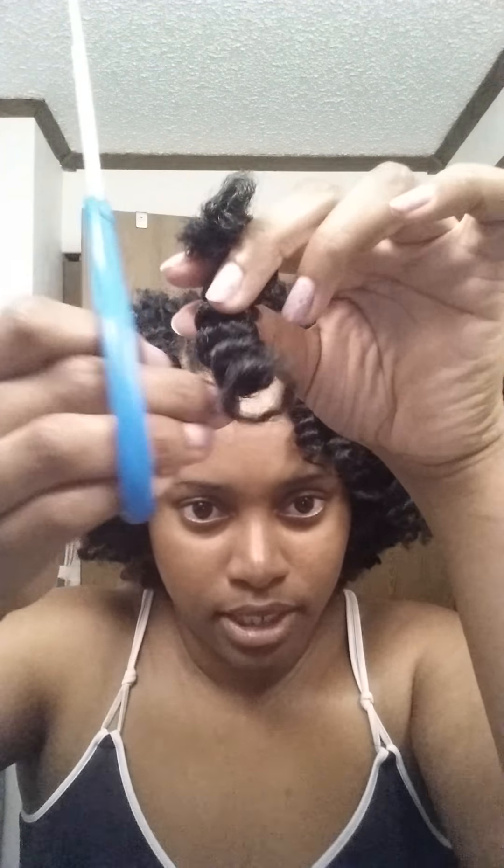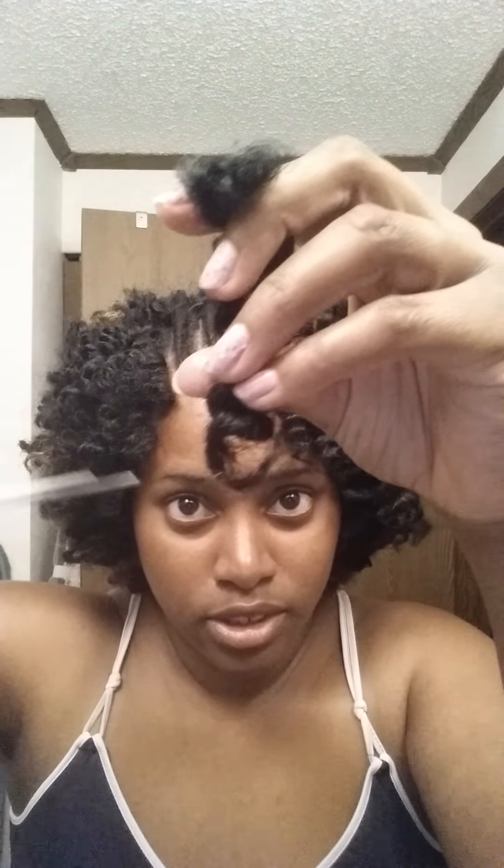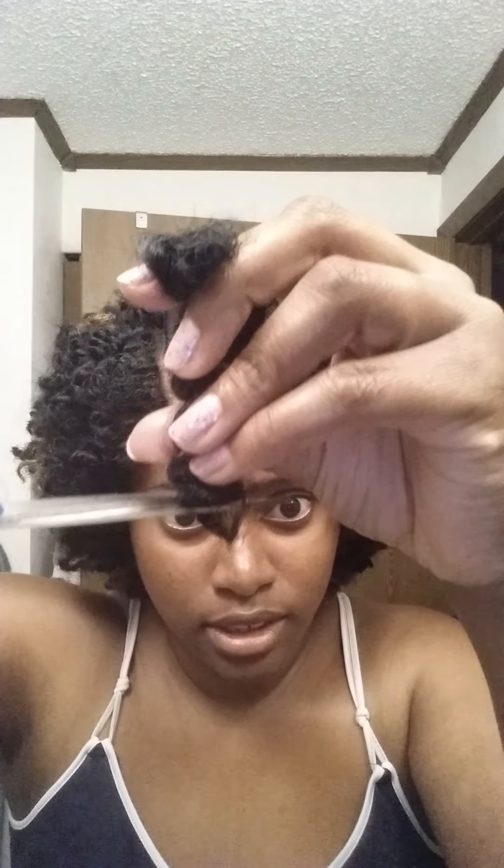Then I take my scissors and I snip the ends, because if I don't snip the ends when I unravel them, it'll get frizzy. So I make sure I snip the ends — that straggly piece — and I should be left with this.